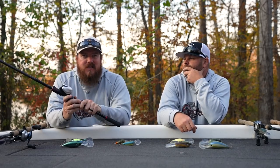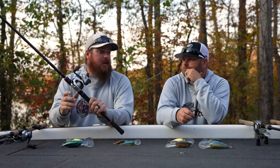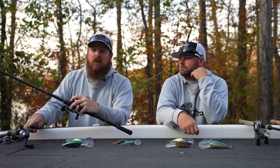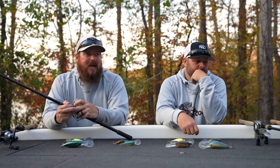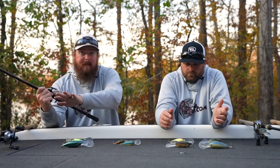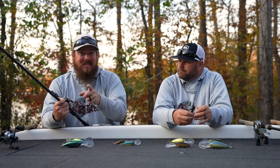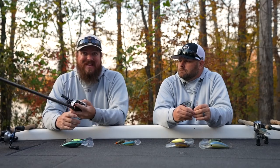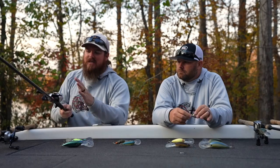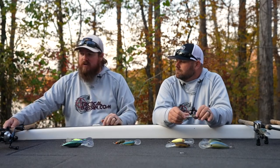The thing about a glass rod is you have to understand that when you go to cast it feels like a noodle — it just keeps loading and loading. That's okay; it feels like it's going to grenade but they never do. That seven-six glass has been an amazing option for me — it's not budget by any means but it's significantly less than most of the IMX Pros I throw. There's also the Intenza version, which is a budget rod in that same seven-six glass, and we'll link that too.